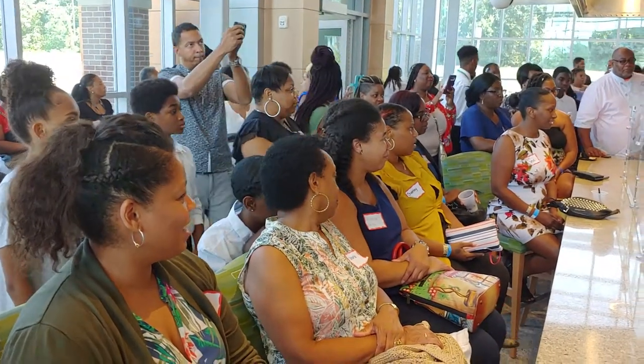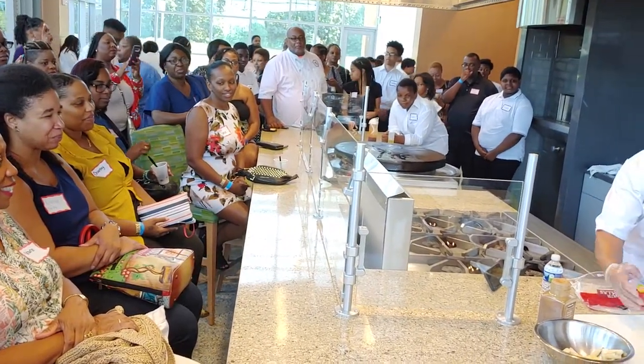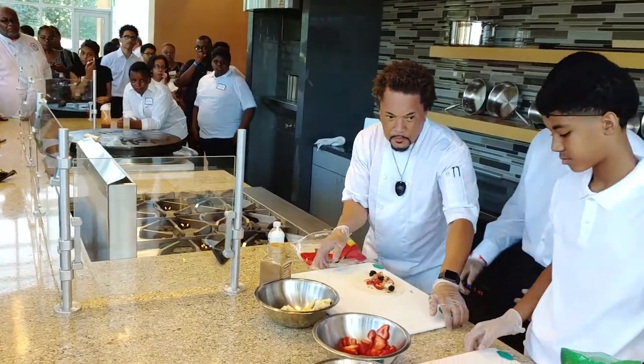I'm going to cut it into fours, so I can share. That makes more sense, right? You all have to do that — can't be greedy.